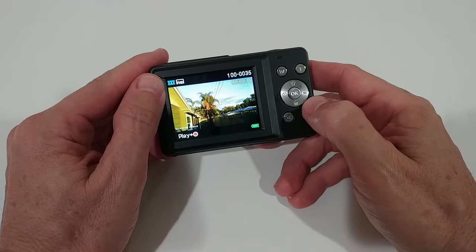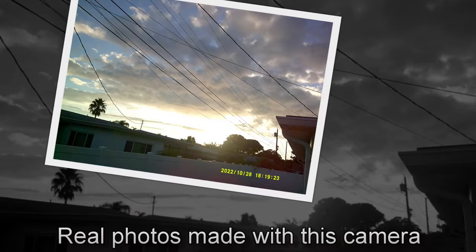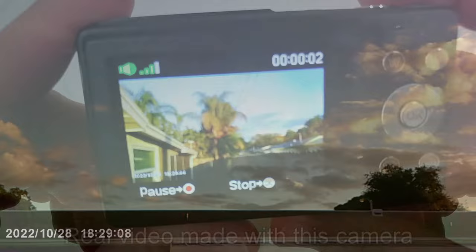And we also have the playback mode. You can see one of the nice images I've been shooting outside already. We can switch through images and videos, and when we have a video we can play it directly from here — really nice.